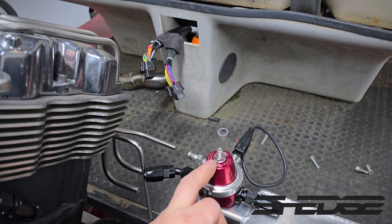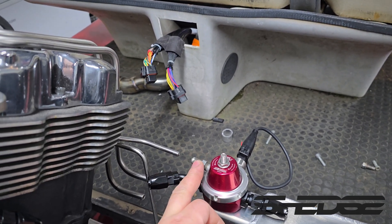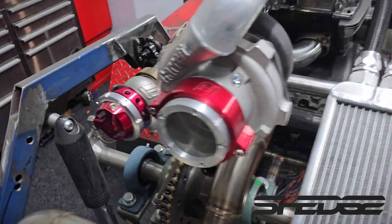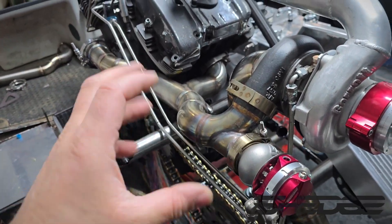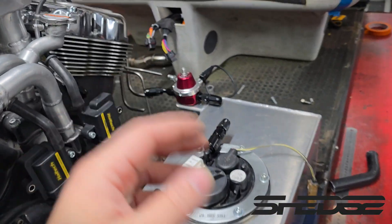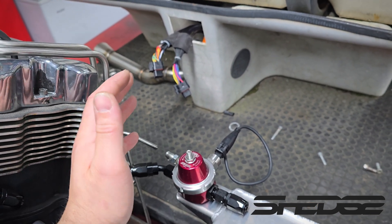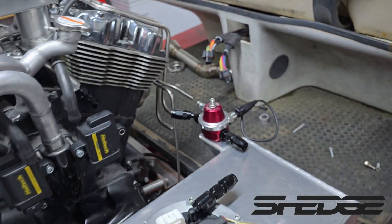If you can see the fuel pressure regulator — we had to tap this out to 1/8 MPT to accommodate this dash-4 fitting. The reason we're running a bit of line here is because this is fixed to the chassis, not joined to the motor like the wastegate pipes. This Swagelok connection will allow for thermal expansion — whereas if it were hard on the chassis you could end up wrecking one of the fittings. So we'll put a bit of dash-4 hose in there to allow for a bit of vibration, and this one here is going to the ECU overall — very happy with how it looks.